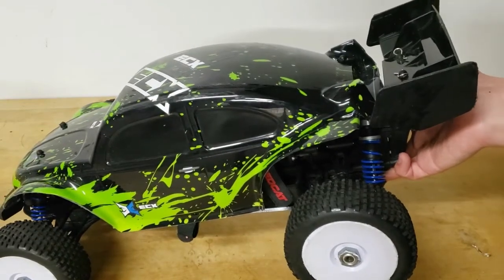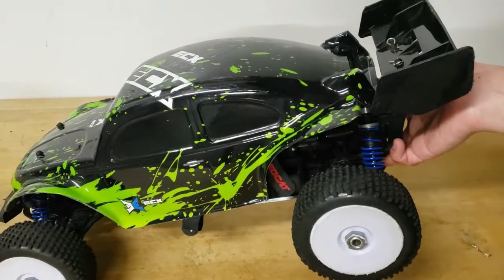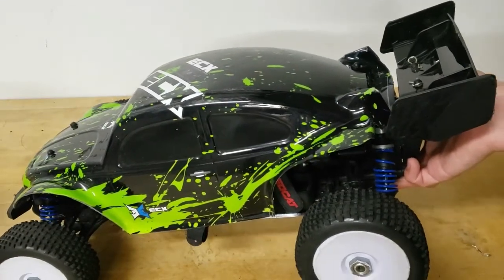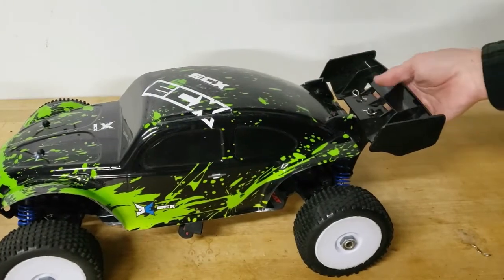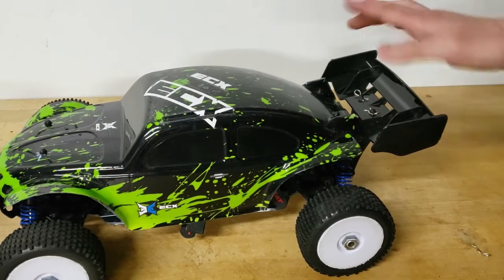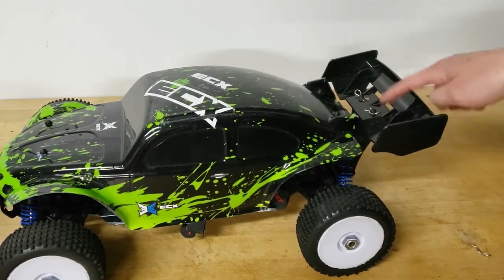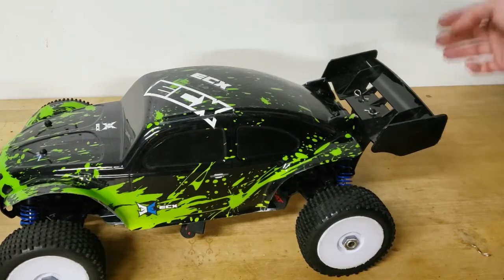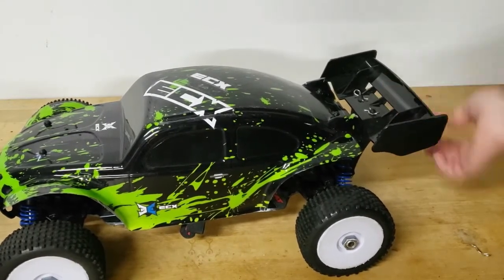Any Red Cat links in the description are affiliate links, so if you use those it will definitely help out my channel a lot. Nice little rear wing — it's been pretty durable. I did end up breaking one at the skate park in the cold, but otherwise these are pretty durable wings.